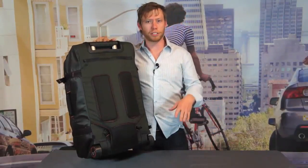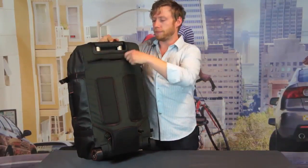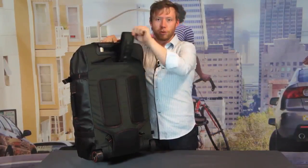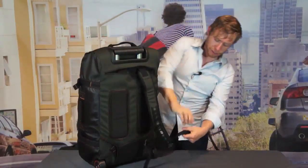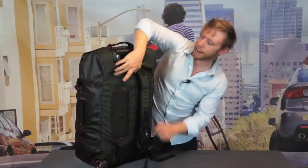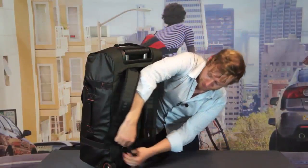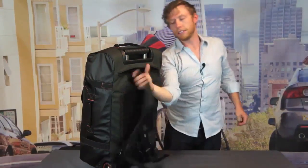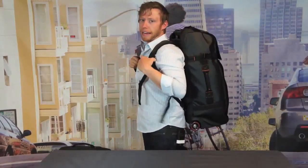Let's say you're traveling and the asphalt's a little bit broken up, cobblestones, you have to go upstairs — we've thought of that. So on the back, we've tucked away these super low profile backpack straps that can click onto the bag, as I'm doing here, so that you can wear the bag like a backpack.